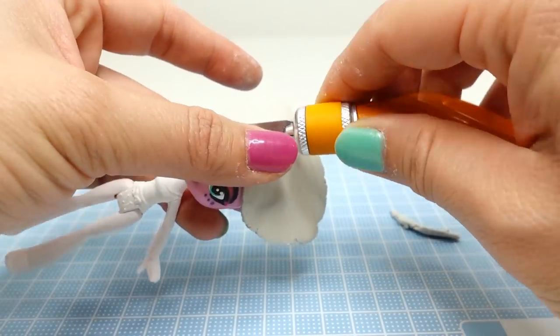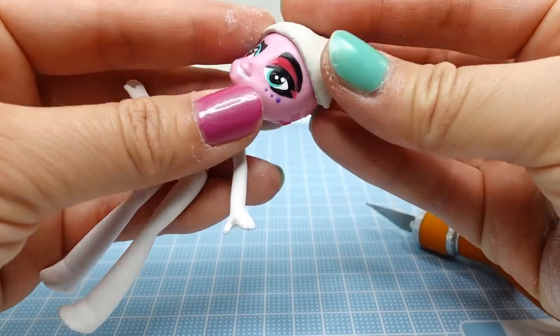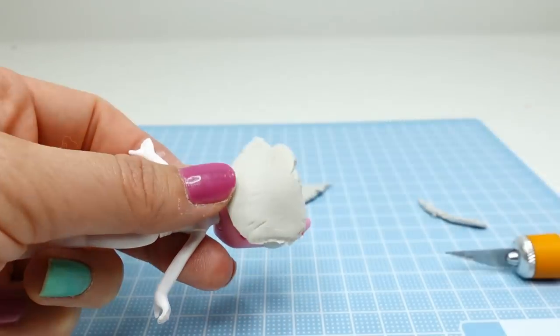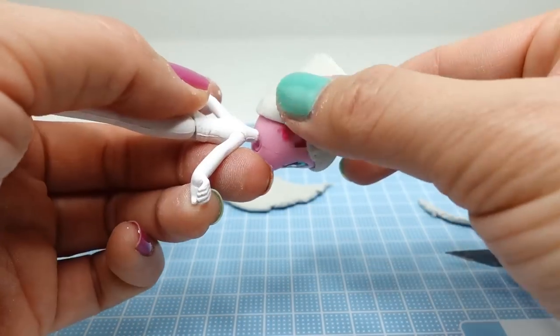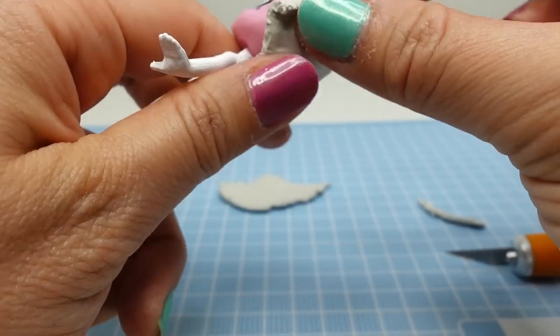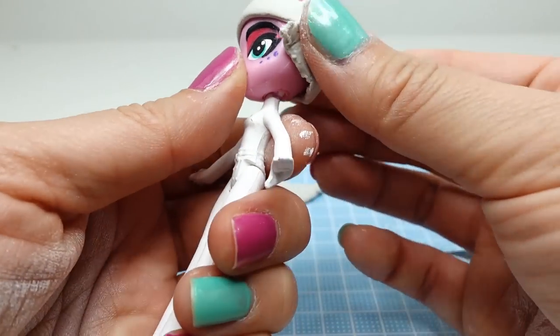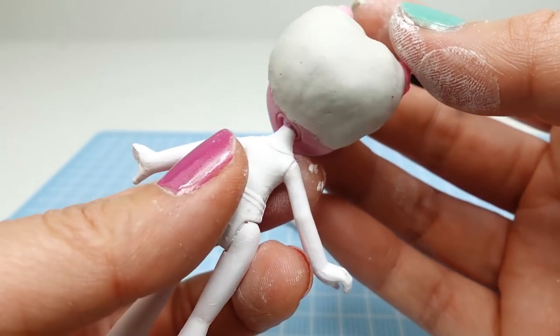I'm going to cut this front piece so that it's smaller, and then taking the rest of the clay we're going to cover the back of the head. Here's what it looks like so far — nice and smooth.